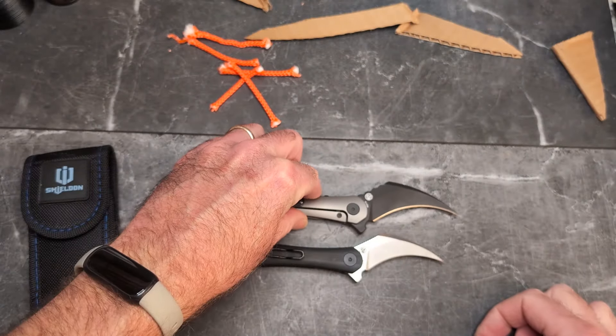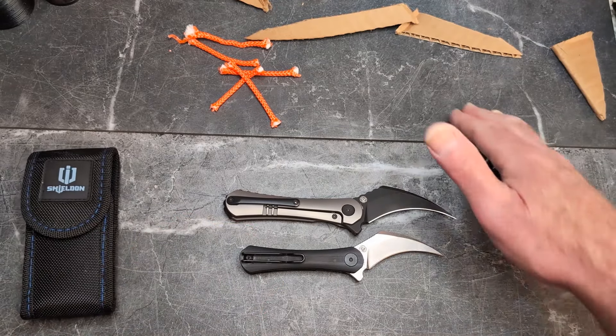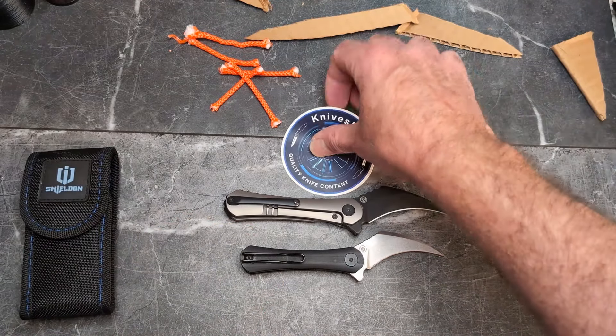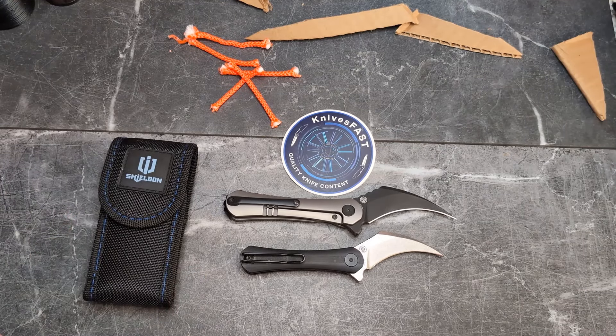I just put the clip back and it goes in and out of the pocket really well. There you go, guys — the Shieldon Scythe and the Scythe XL, designed by our friends at DC Blades. Let me know what you think down below — like, comment, subscribe, hit that notification bell. Thank you for your support and for watching the Knives Fast channel.